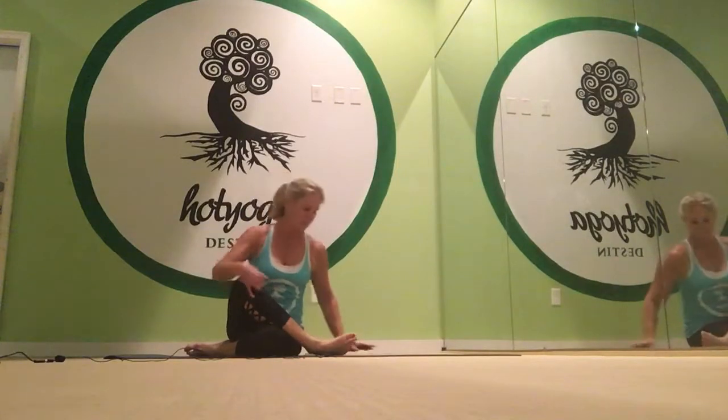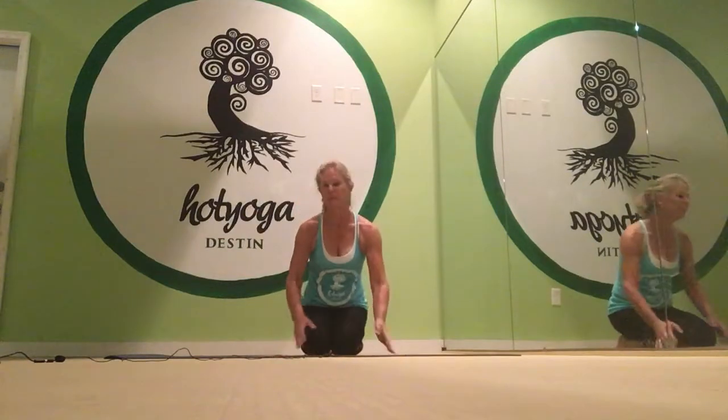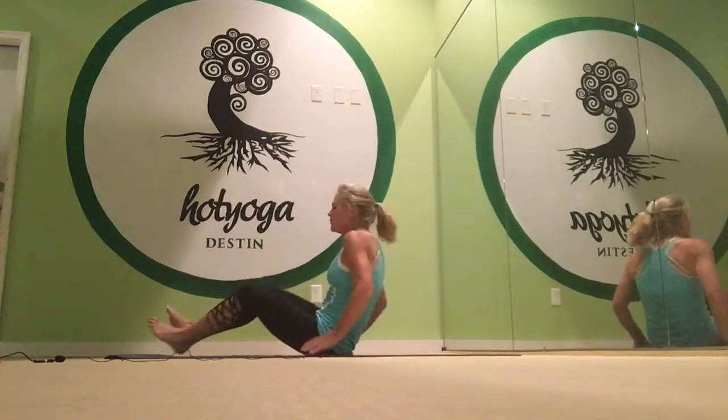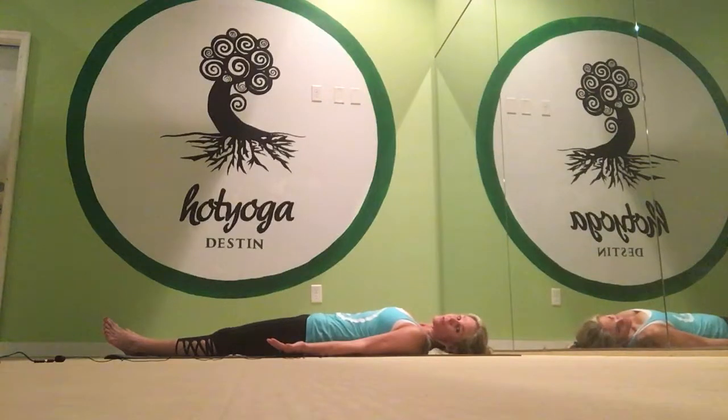And do your final breathing. The final breathing is Kapalabhati breathing. You sit down, hips on heels, and you basically just snap your belly — short forceful exhales. It works your internal organs, your ab strength, and it detoxifies your body after class. And after that, you take your final savasana. You bring your heels together, toes fall out to the side, and you rest for as long as you'd like.